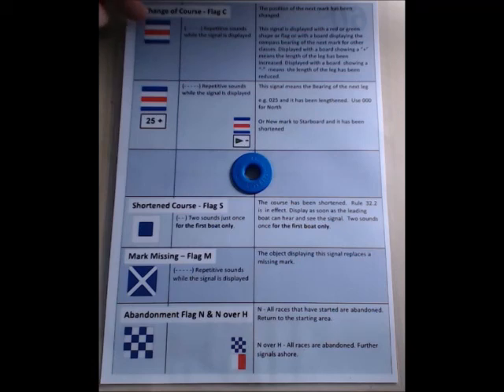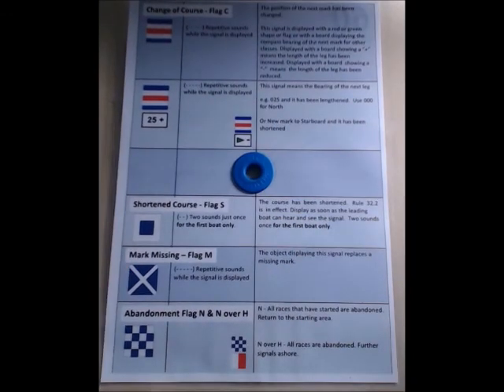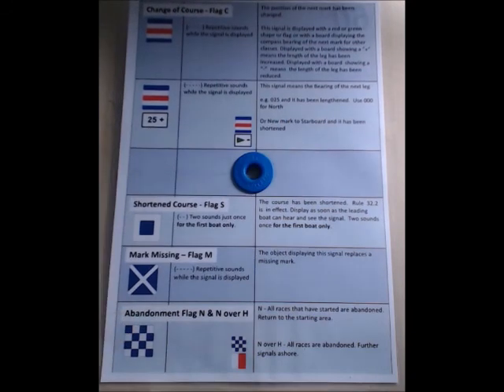That includes what flags to fly for change of course, angle and distance to new mark, shorten course, the missing mark flag, and of course abandonment. If anybody would like a copy of that, please email me at tim.flatman@gmail.com and I'll get one sent off to you. Thank you.